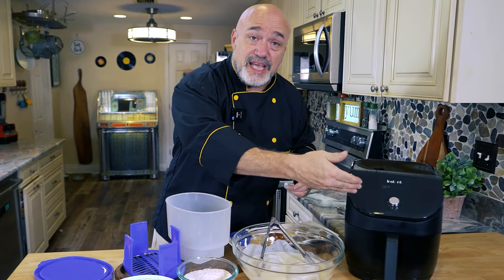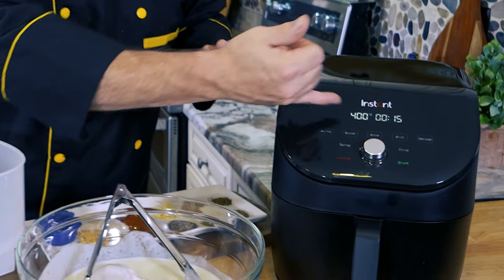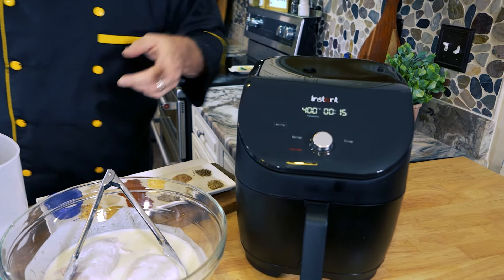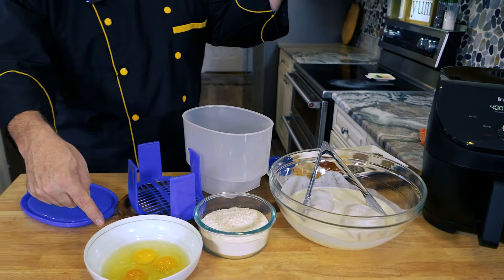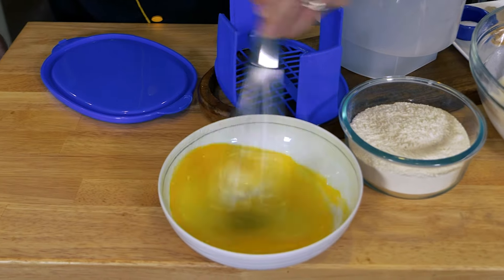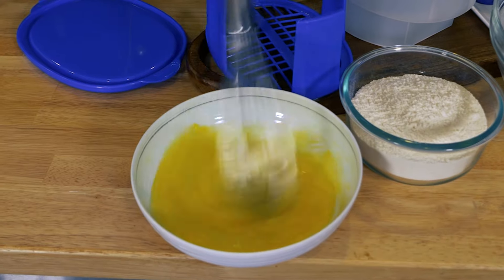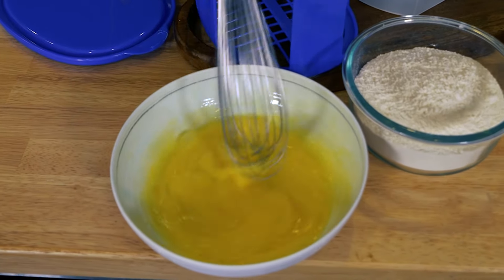First thing you want to do is preheat your air fryer. We're going to go for 400 degrees and set it for 15 minutes. While it preheats, I've got three eggs in here — I always like to let eggs warm up to room temperature first, as I find the results are just better. Some people add milk to the egg wash when breading, but since our chicken has already been in buttermilk, that's not necessary.